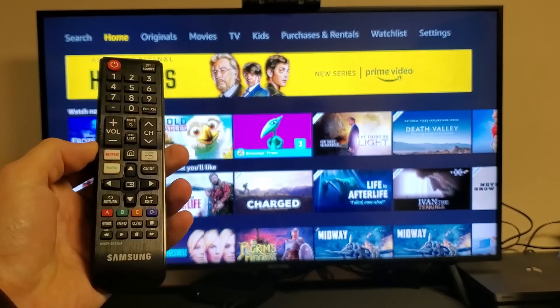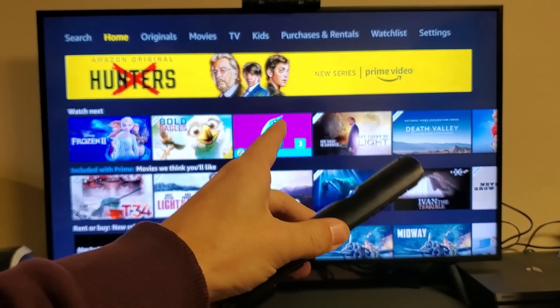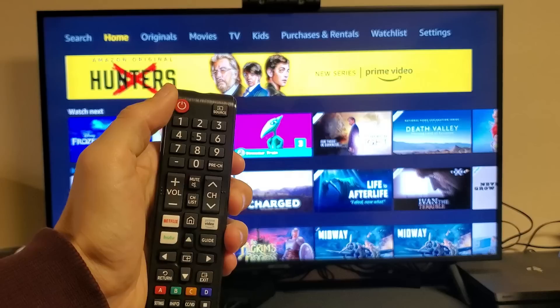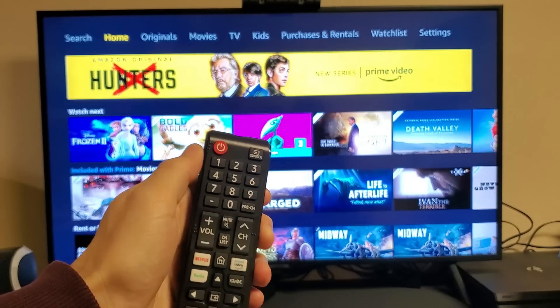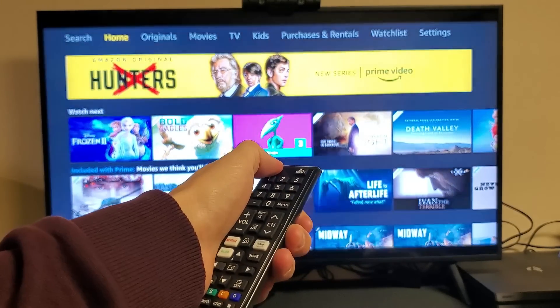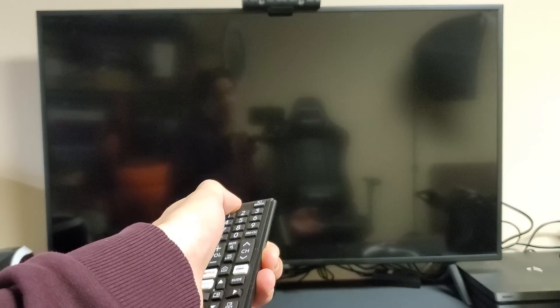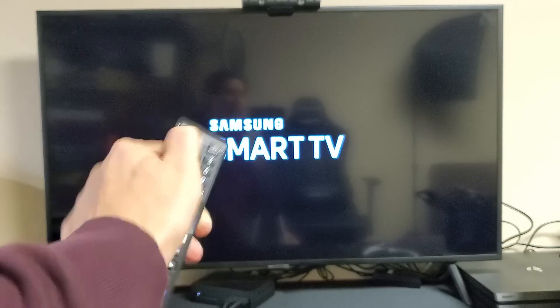With your TV on, grab your Samsung TV remote. What I want you to do is press and hold the power button. Do not let go of that power button until we see that Samsung logo appear — usually about five to seven seconds. I'm still holding on to the power button. There's the Samsung logo. Now I'm going to go ahead and let go.